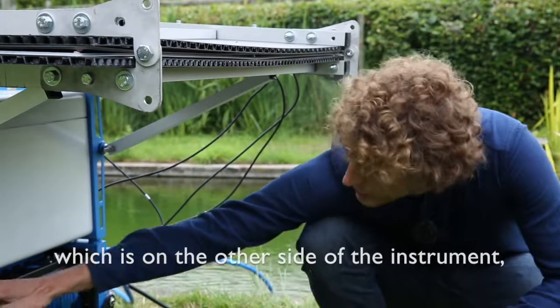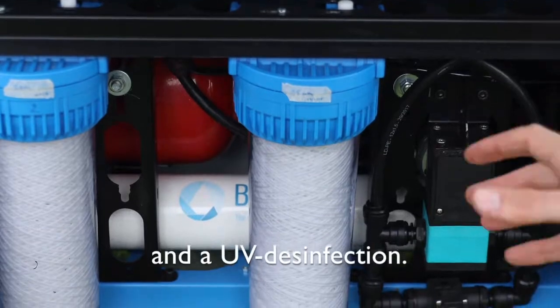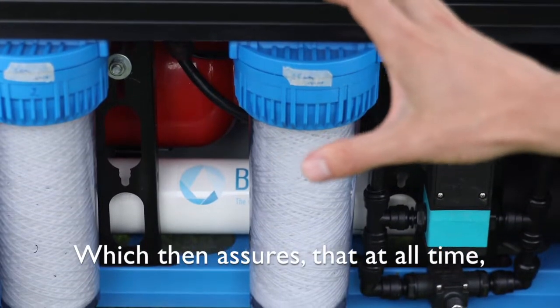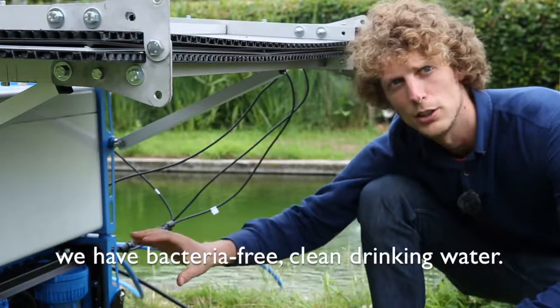Afterwards, at the other side of the instrument, we still have an active carbon filtration and a UV disinfection, which assures that at all times we have bacteria-free clean drinking water.